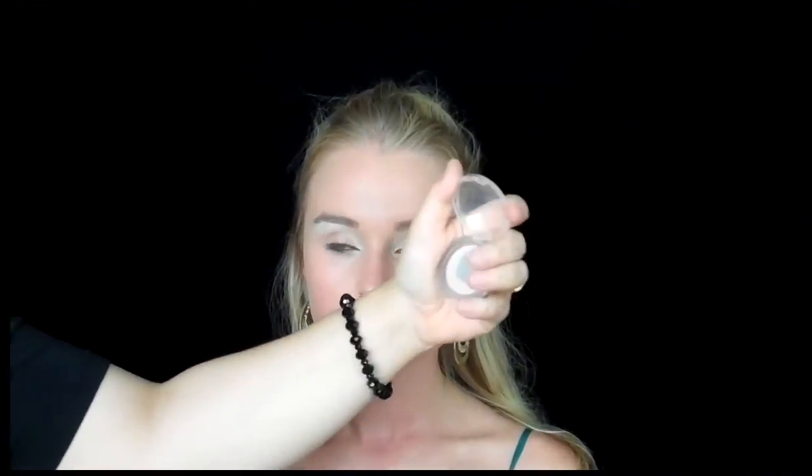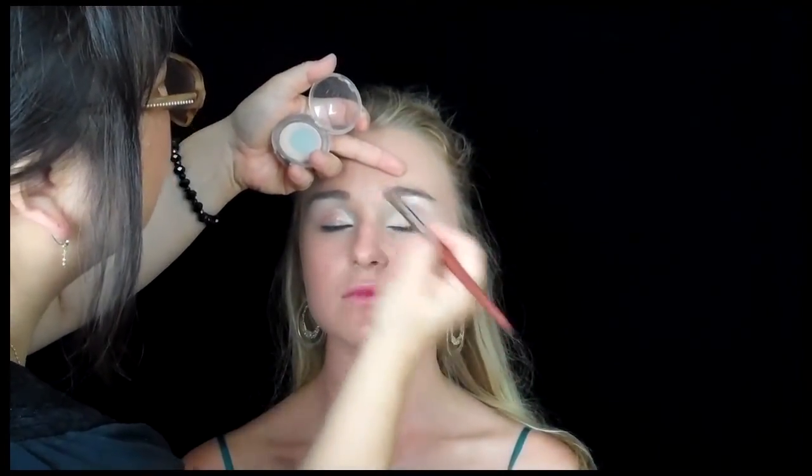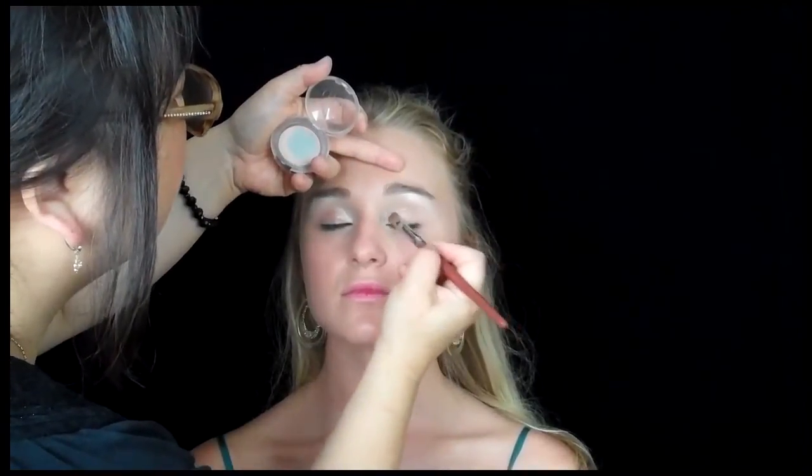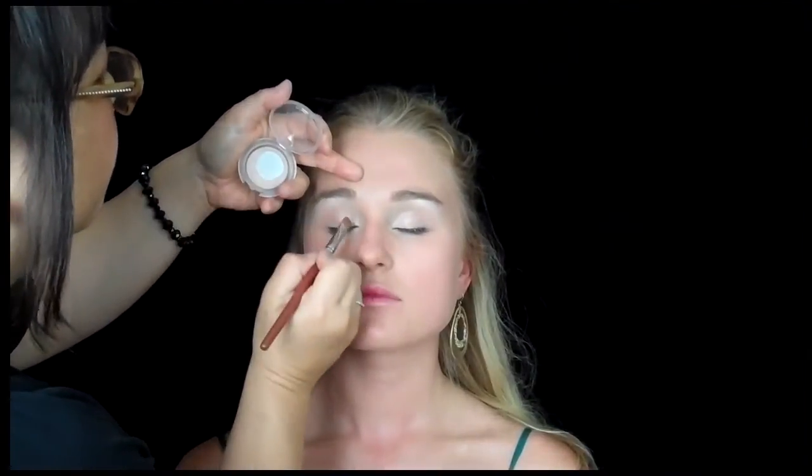What I did was I put a pearlized highlighting powder in the inner part of the eye to pull it out, because Brooke's eyes tend to go in a little bit, so I want to open them up. Then I went under the brow bone. Now I'm doing a gradiated smoky eye, but very soft and neutral — I don't want this to have a heavy edge to it.